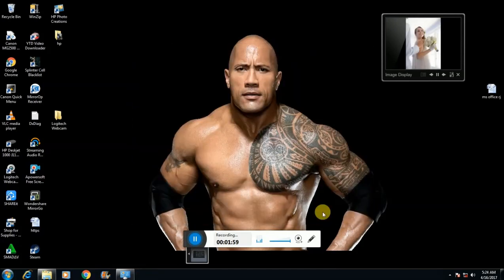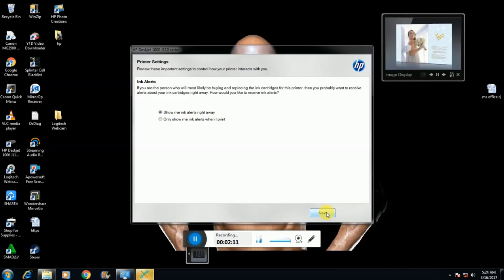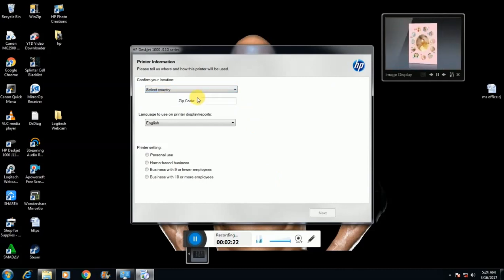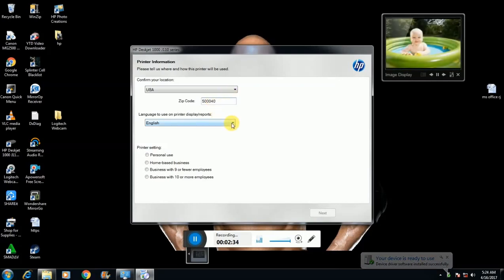Click next. Select country. Enter a zip code — give any zip code.